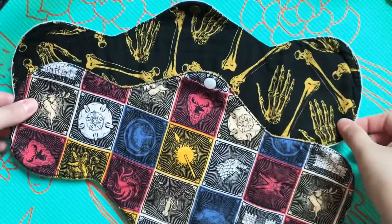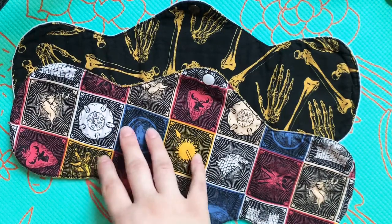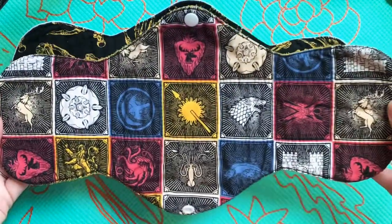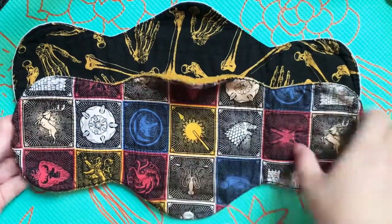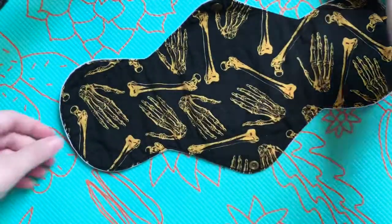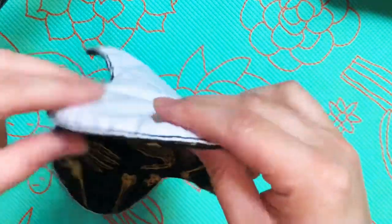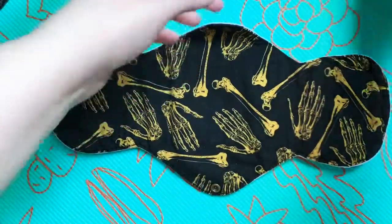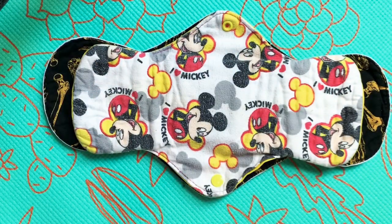These two are the same pattern. They are the 15-inch postpartum pad that's part of the SLE pattern pack. This one has a cotton top, a yellow blizzard fleece back, and the core is flannel as well. This one is a cotton top with a PUL back and it has a flannel core. And just for comparison between the 13 and the 15-inch patterns, there's that for you.